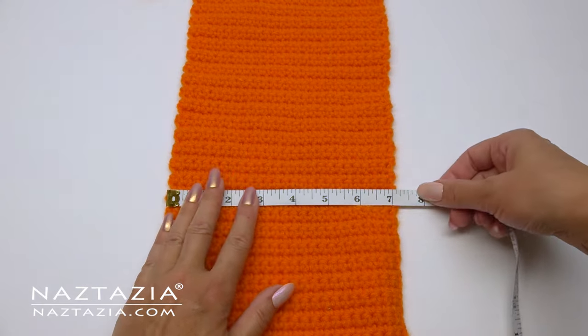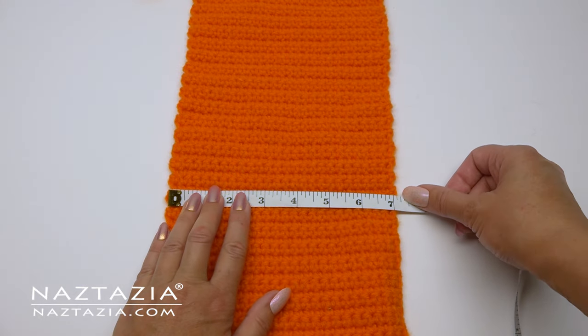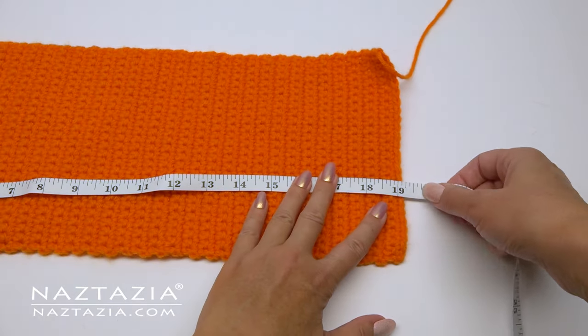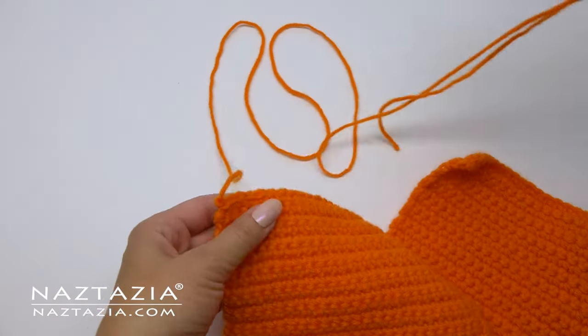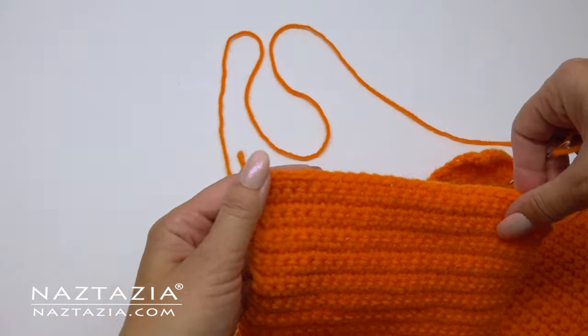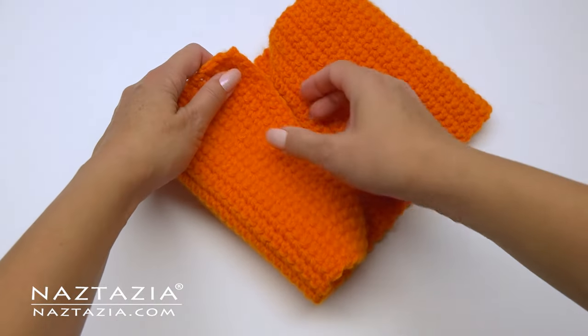I've made a total of 72 rows for my pumpkin. This will make about a nine inch by nine inch pumpkin once we put the stuffing inside. Before you completely fasten off, leave about a 24 inch tail end so that you can sew the seam of the pumpkin together.